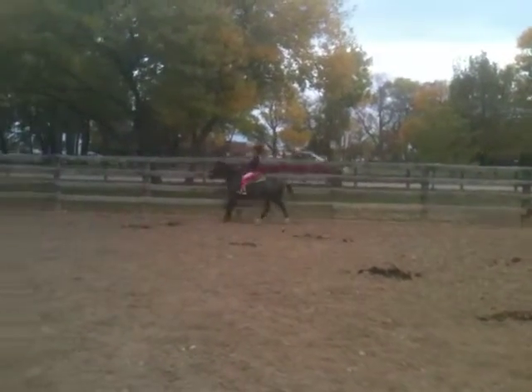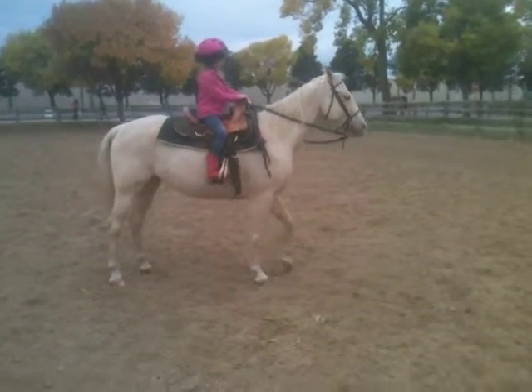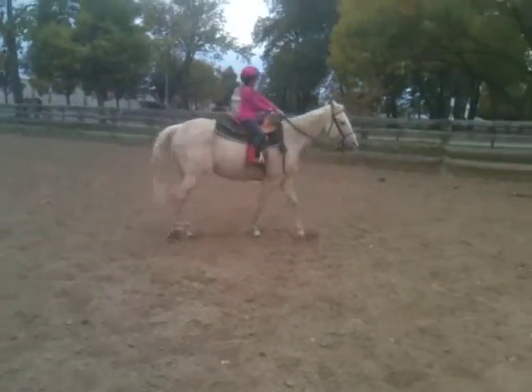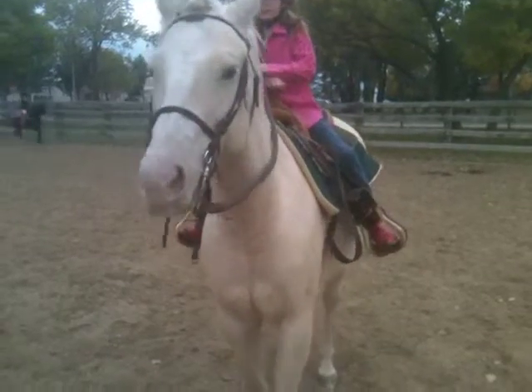There you go. You want to trot him a little? So turn. If you want to trot him, you can trot him. Ask him to trot. Turn to the left — go to the left or the right. But you might want to loosen your reins just a little bit so he can go. It's just a little short.